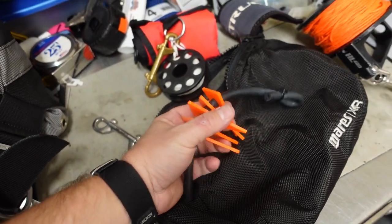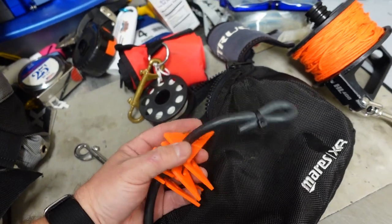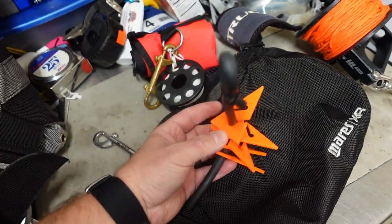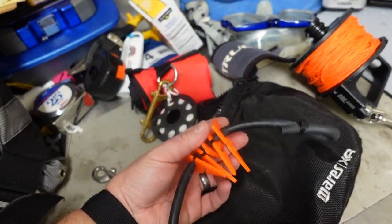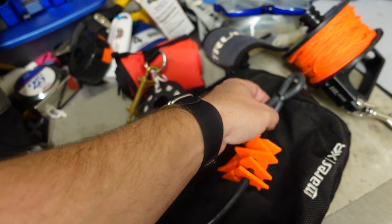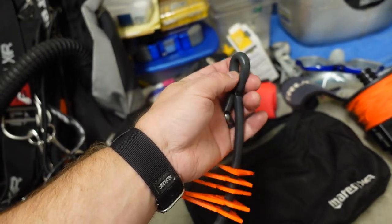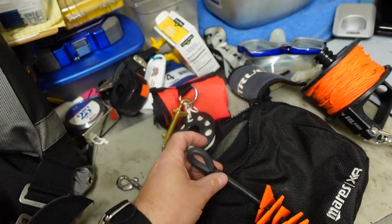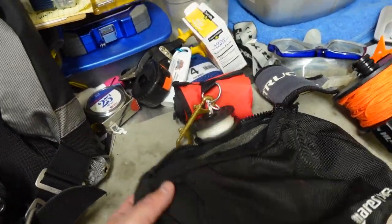I've got my line arrows — typically I use glow-in-the-dark ones, which are white. These were actually made by a former student of mine, and I've been giving them to a lot of my cavern students as a congratulations when they get certified in a new class. Instead of having them clipped off to my D-rings, I just leave them in the pouch. When I need them, I reach back, pull them out, and clip them off to show which way to go out.